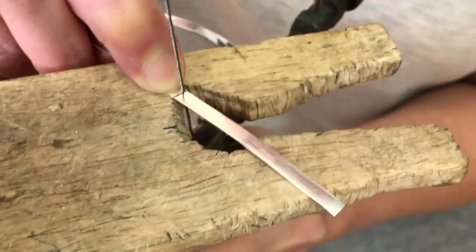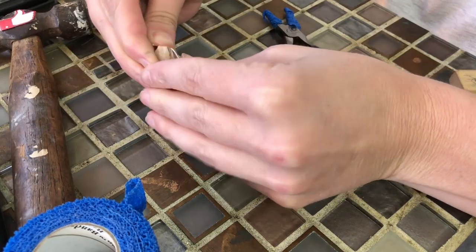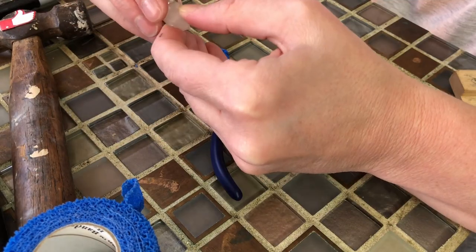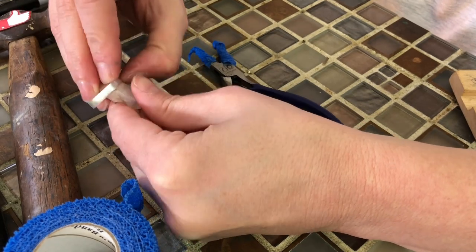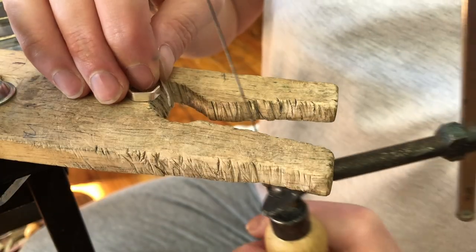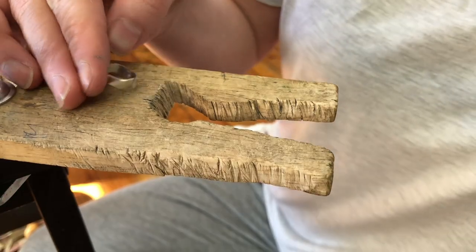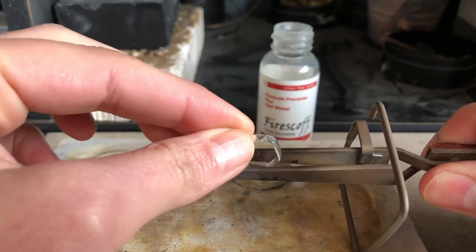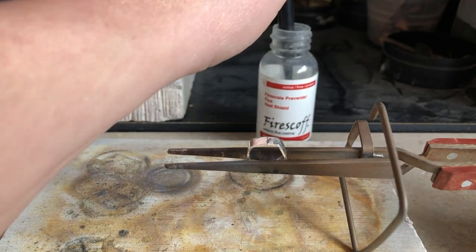Push the wire around the crystal and you get something like that. Cut so that the two ends meet flush. I'm gonna solder the setting now.